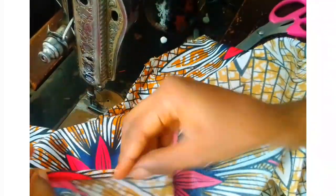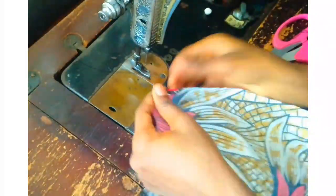After doing this, the next thing is to turn the top to the right side. Then I go ahead to start folding the bottom part of this circle flake top and start sewing the hem.